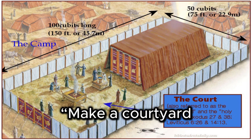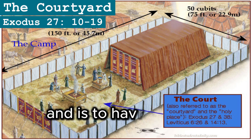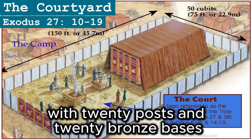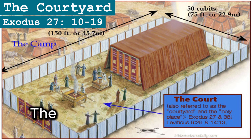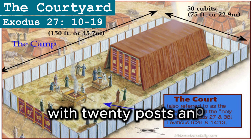Make a courtyard for the tabernacle. The south side shall be a hundred cubits long and is to have curtains of finely twisted linen, with 20 posts and 20 bronze bases and with silver hooks and bands on the posts. The north side shall also be a hundred cubits long and is to have curtains with 20 posts and 20 bronze bases and with silver hooks and bands on the posts.